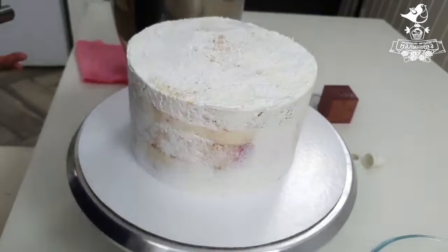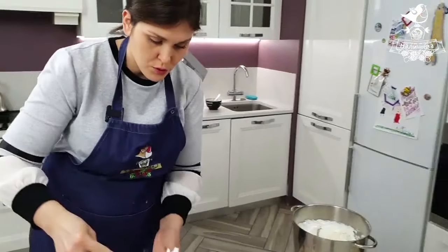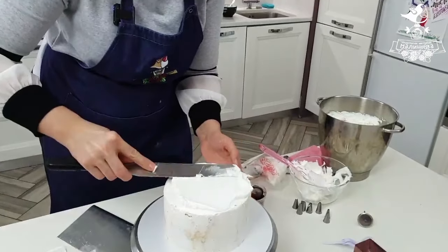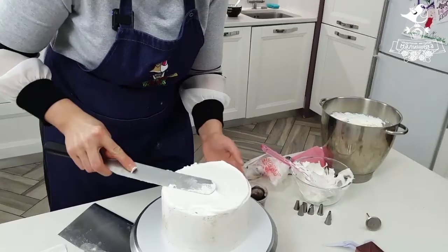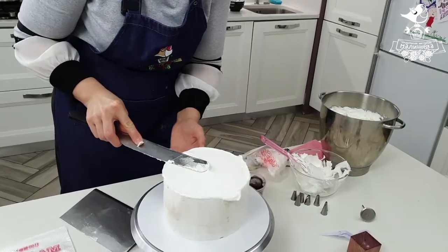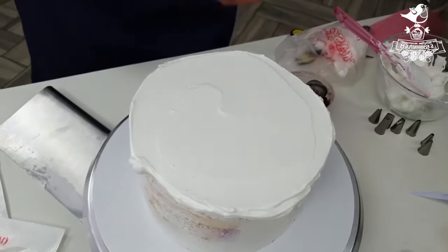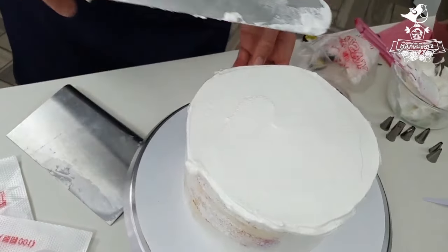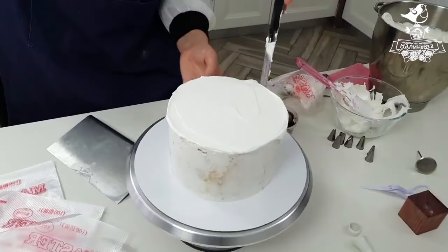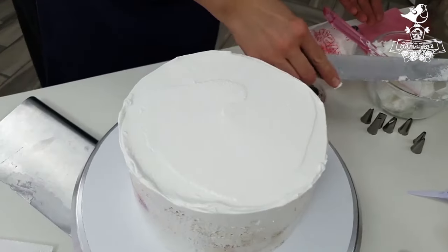I made a crumb coat to seal in all the crumbs. I'm not sure I have enough cream, so I will cover the top carefully with this white frosting. In case we don't have enough frosting to make a cap of flowers, we need to have a nice even surface on top. I'm making a nice even white top so that we have a beautiful surface showing through the flowers.